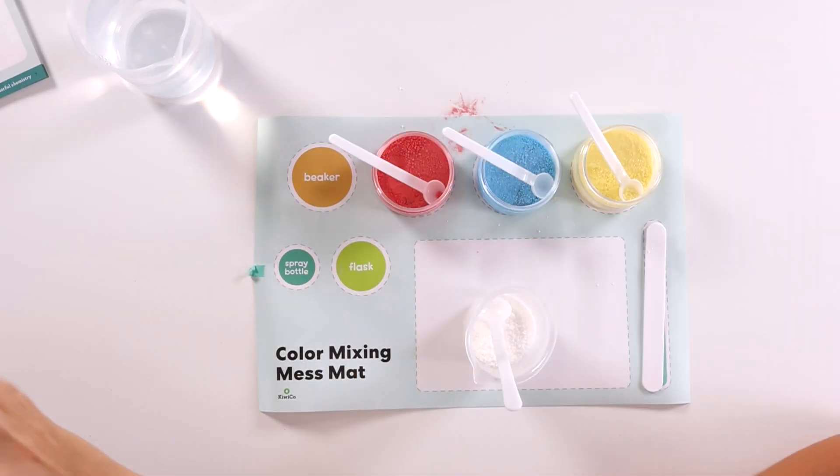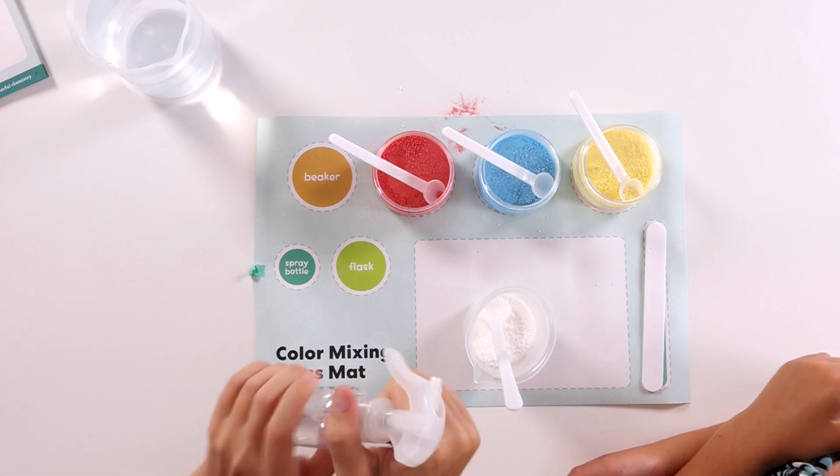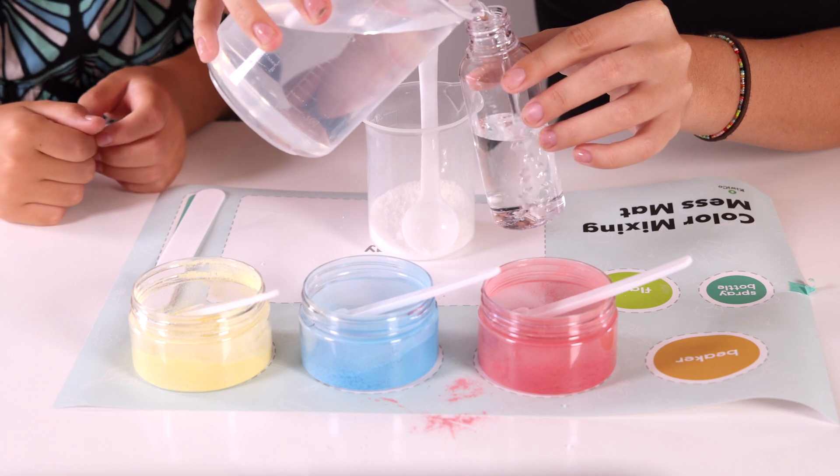Look how cool it is. Now we're gonna fill our spray bottle with water and screw the handle back on, and then we're gonna lock the handle. I think we're gonna just put it on our tray.